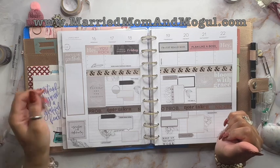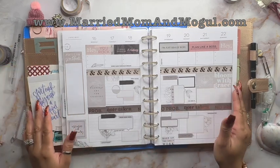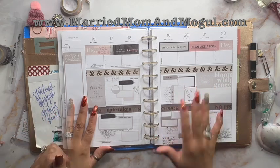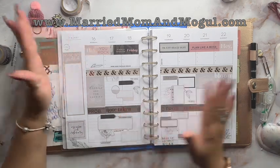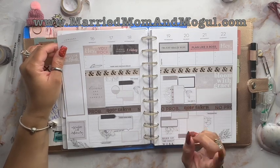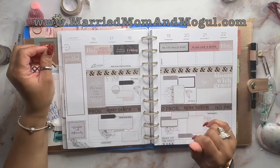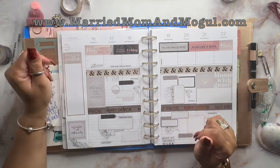That is all — I am set up for this week. All I have to do is fill in the blanks. I believe it is beautiful, and I don't think that took me long at all. With it taking this short amount of time to set up these pages, I could probably share this with you on a regular basis.